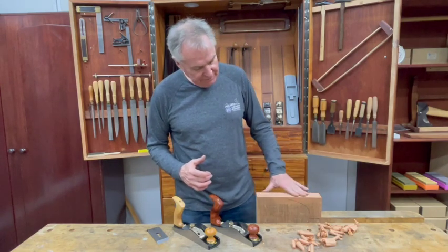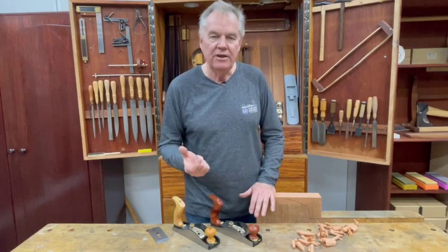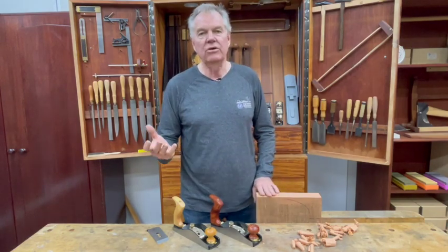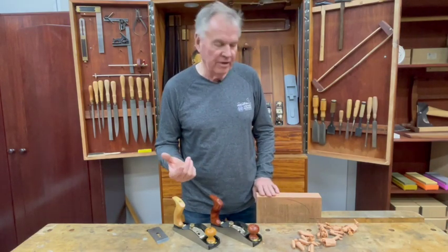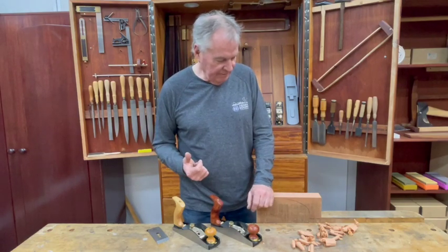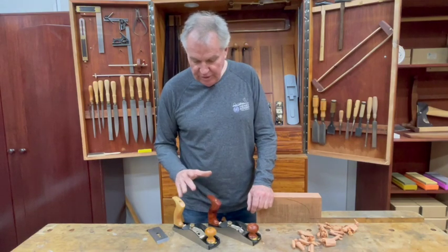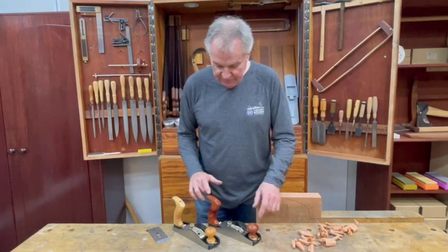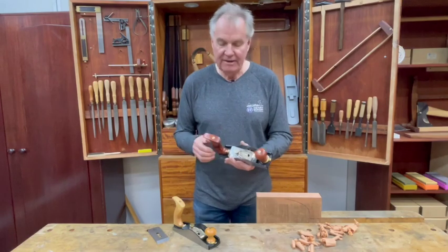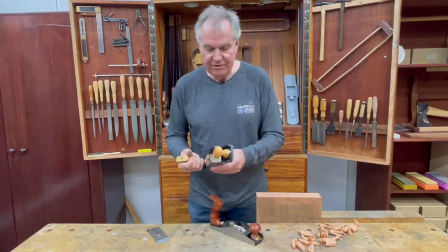As long as the blade is super sharp, the finish is exceptional. This is a piece of cherry here, and the finish on it is a glassy finish, which means there's no sanding required. You can just finish it with wax, varnish, linseed oil, or whatever — it certainly doesn't require any more finishing.